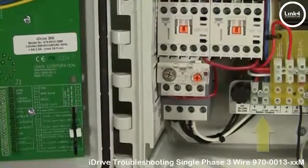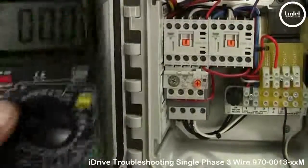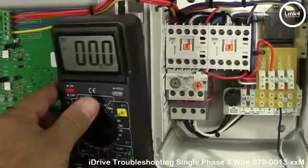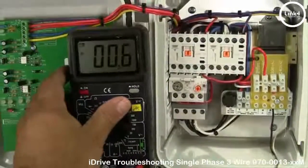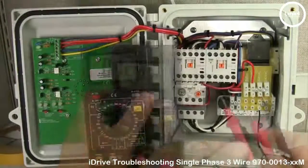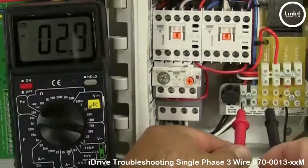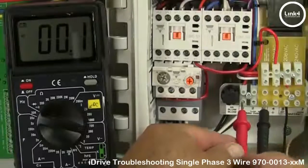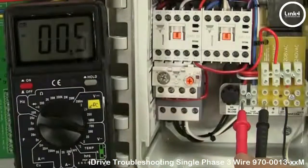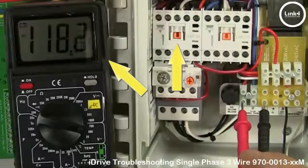We could also do a motor output test. To do a motor output test, you're simply going to check the motor voltage output as follows: put the meter on the open terminal and neutral, then turn the front selector switch to the open position. As you can see, the open light turns on, the contactor engages, and we've got voltage going through.